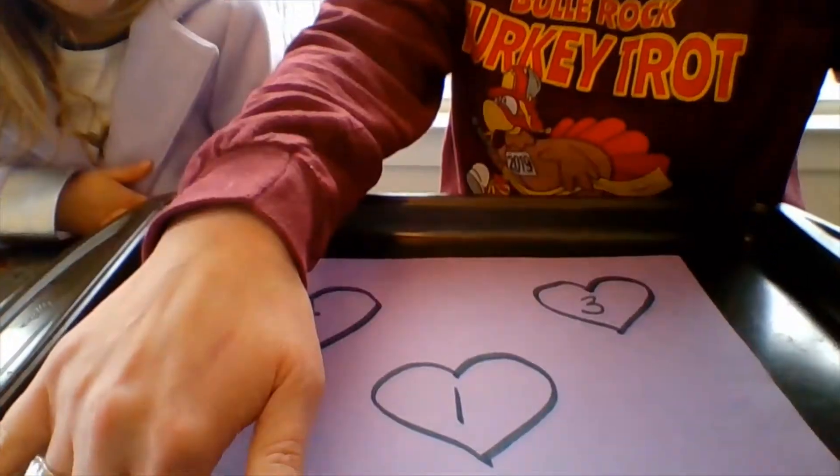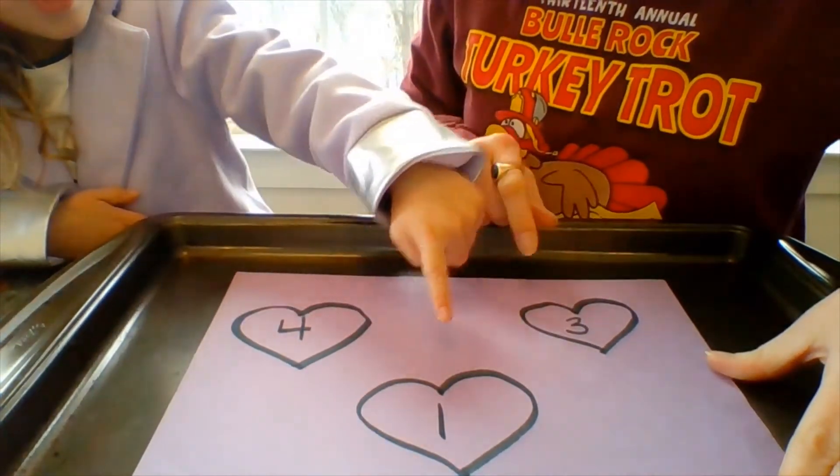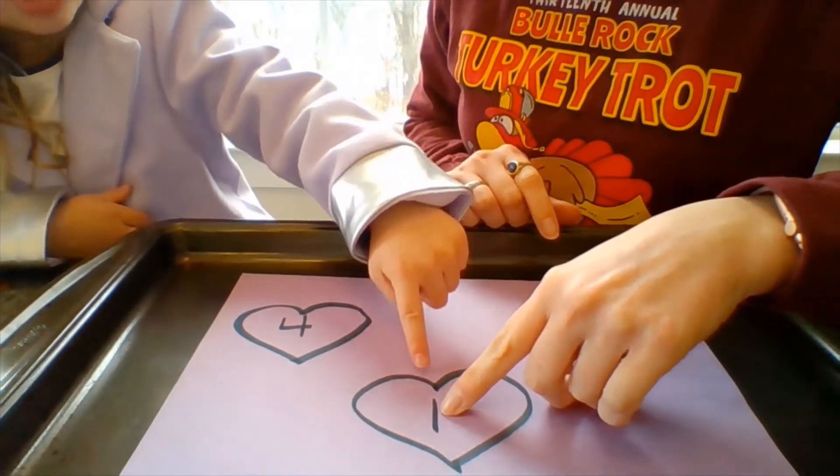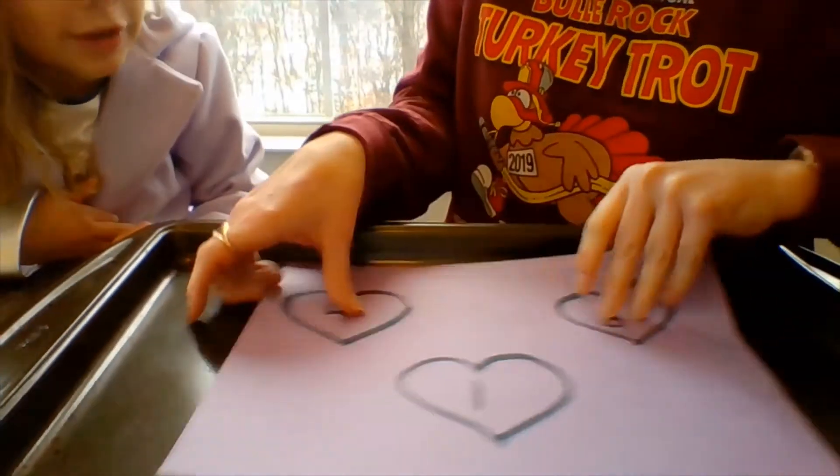We have these hearts here. What numbers do you see, Piper? Four. Five. What one is this? Two. One — one. So we have four, and we have one, and we have? Three. Three.